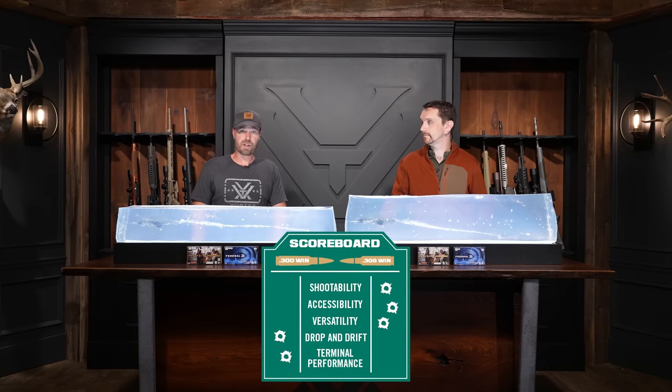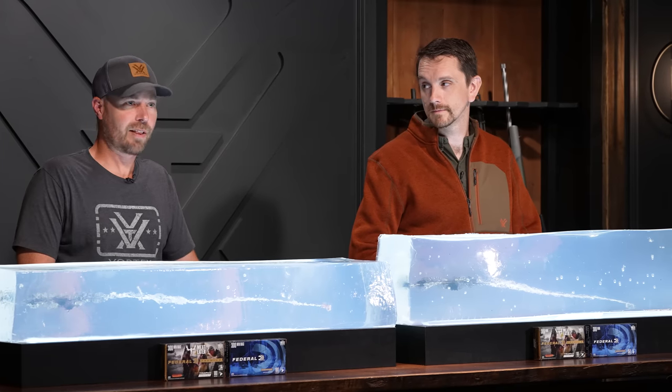We've got to tip the hat to the 300. Let's lay this one to rest and tally the votes: Shootability — 308. Accessibility — 308. Versatility — 308. Drop and drift — 300 Win Mag. Terminal performance — 300 Win Mag. The 308 wins.